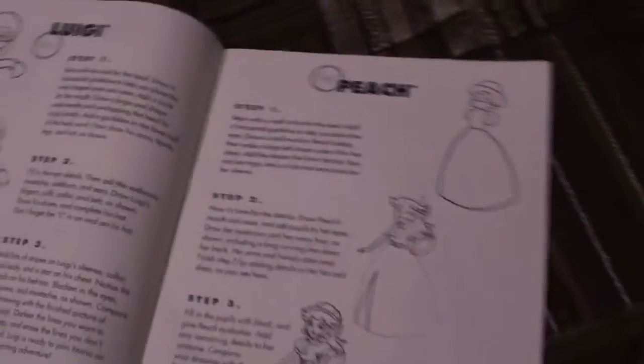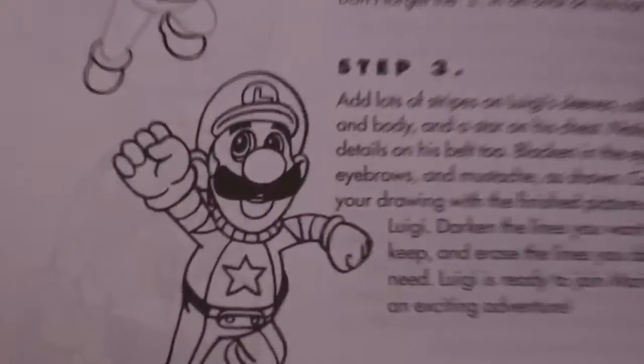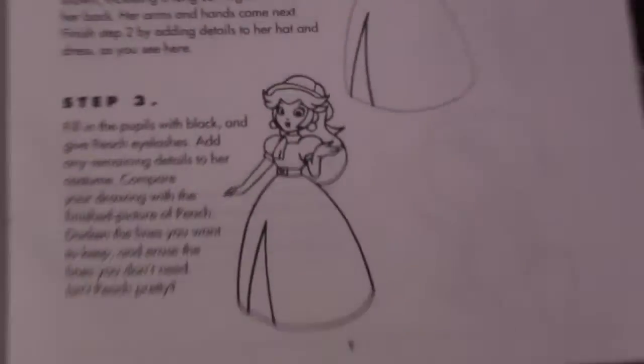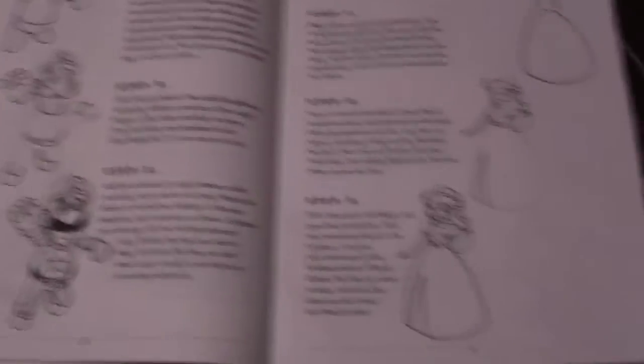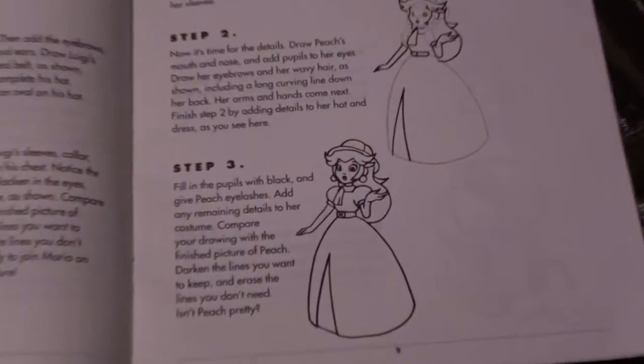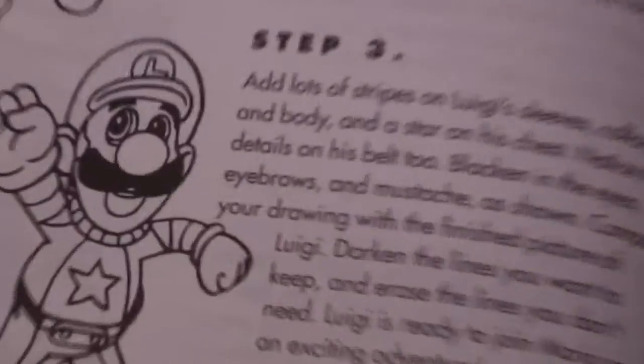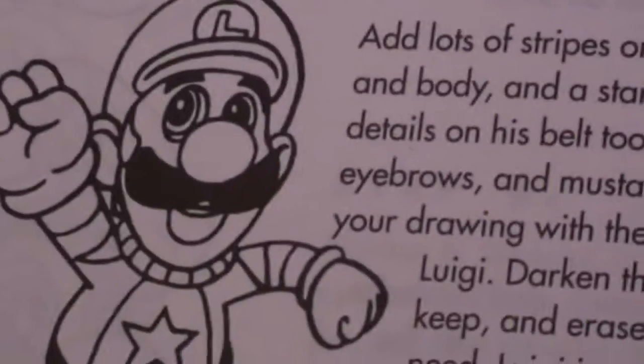But then we turn the page and we see Luigi and Peach. However, the design — I'm going to zoom in on this — Luigi looks really different, and so does Peach. These are designs from Mario Party 2: the Luigi one from the space-themed board, and the Peach one from the archaeology-themed board. I don't know why they chose those designs. And why is Luigi's lower lip so big? It's kind of odd.